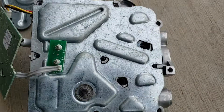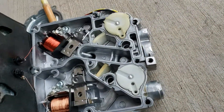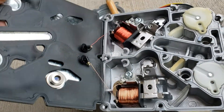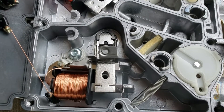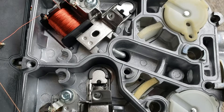Then if you take off a bunch of more screws, this will come off — and there's a bunch of stuff going on here.